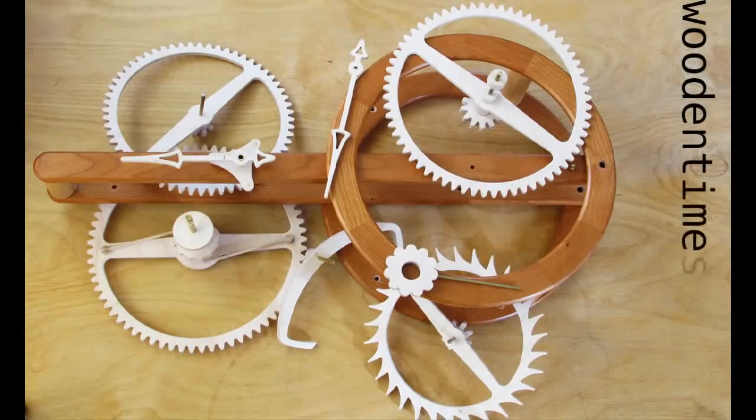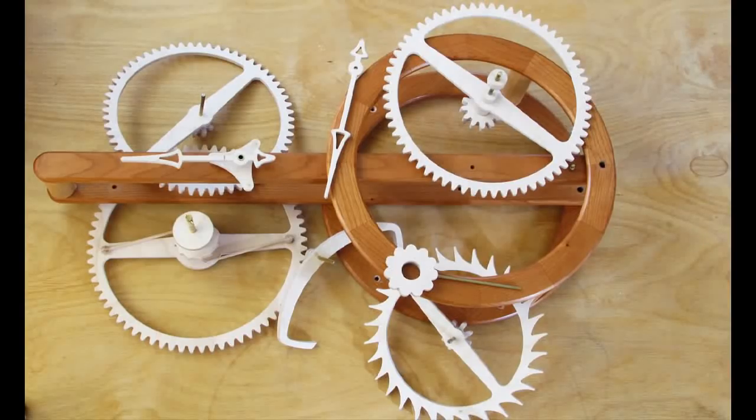One of the hardest parts of any clock build is putting all the pieces together to produce a ticking clock. This short film will help take the frustration out of your own personal search for the elusive tick.